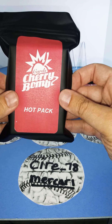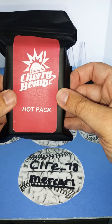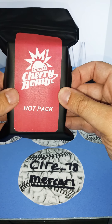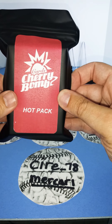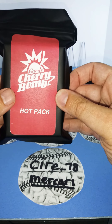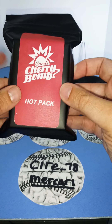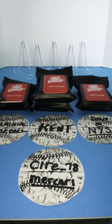Each pack will have one relic or auto, two short printed cards, and a great mix of base cards and refractors with current players, also including rookies or prospects. There are 35 cards to a pack. As you can see, I bought five packs here.